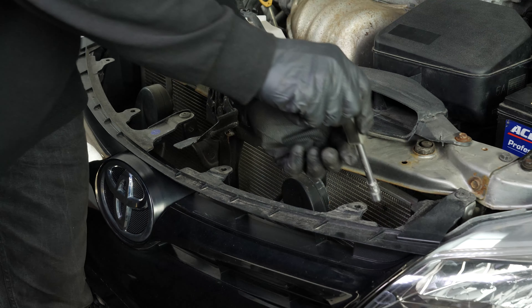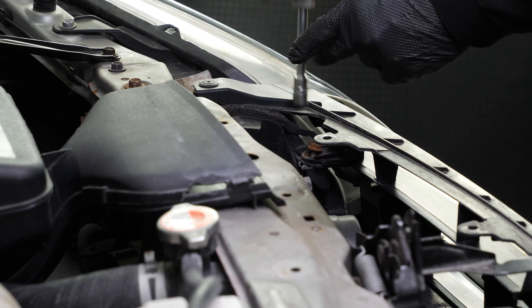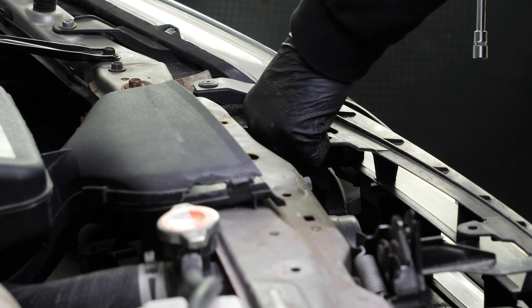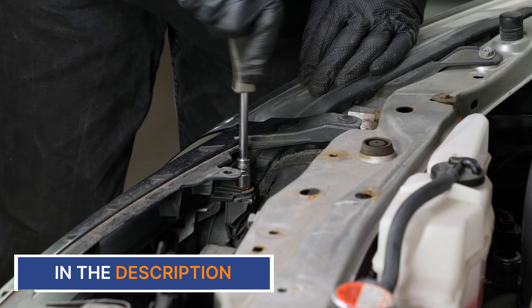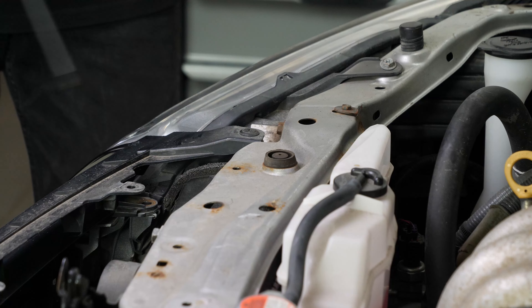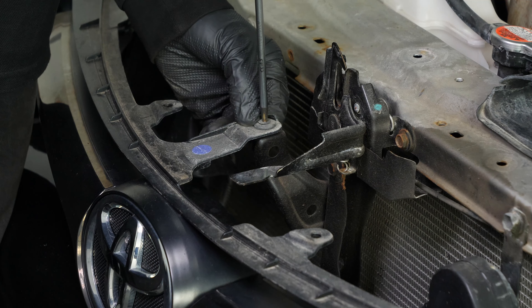Using a multi-bit screwdriver and a 10 millimeter socket, unscrew the two bolts holding the grill. Then, using a Phillips screwdriver, unscrew the three plastic rivets holding the grill.